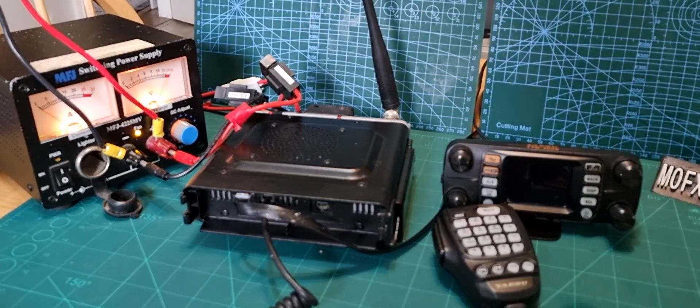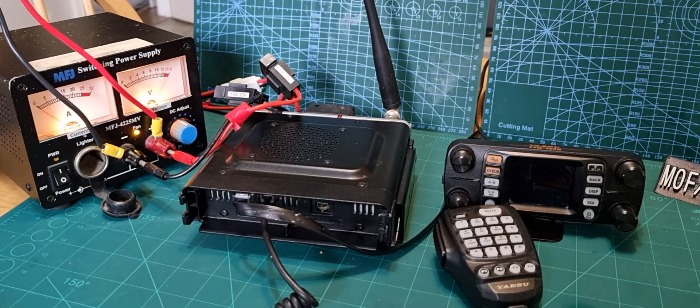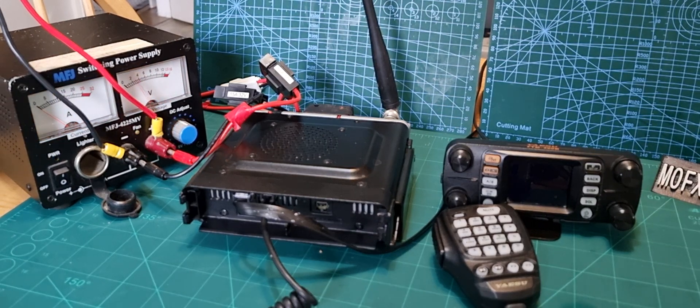You've taken everything out of the box and you want to put your FTM-300 together, so let's do one thing at a time. I've been testing it so let's turn it off first.